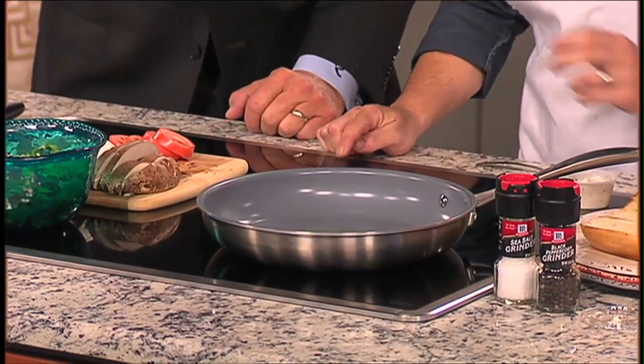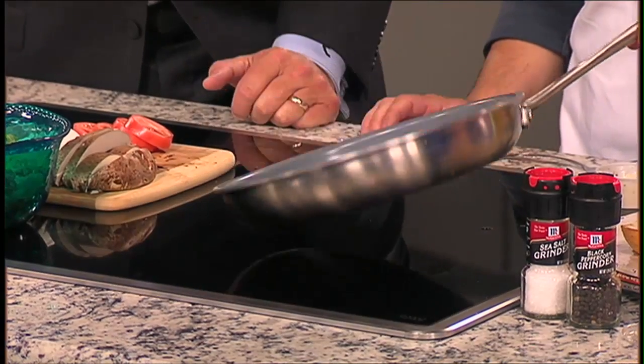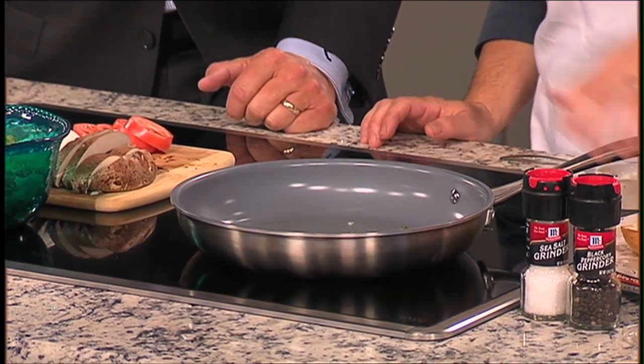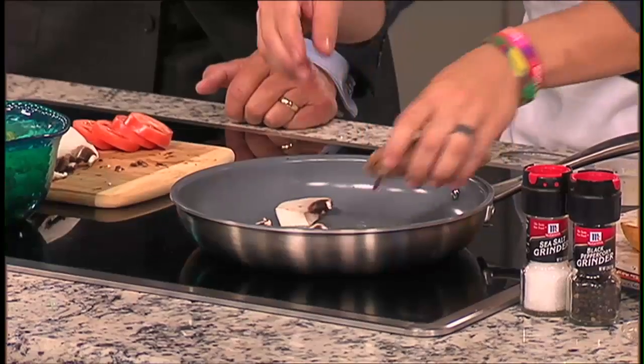We're going to start with this nice little herb oil. It has a little bit of shallots, fresh thyme, fresh rosemary, salt, and pepper. It smells good already! I made that about an hour ago because I wanted to fuse all the oils. It's simmering already.